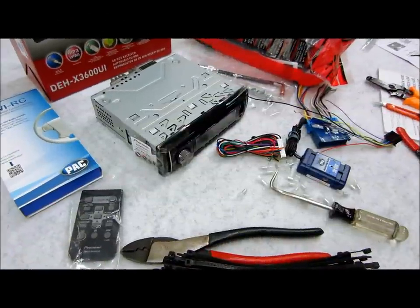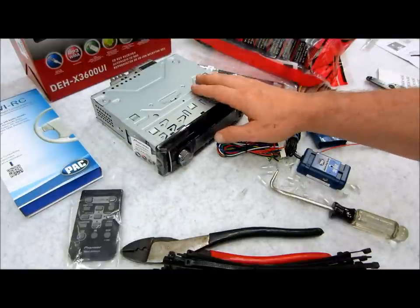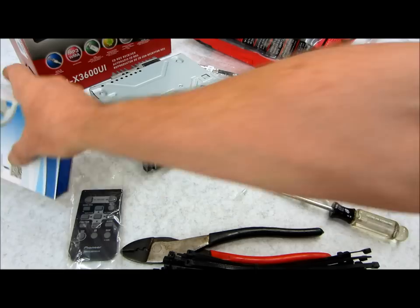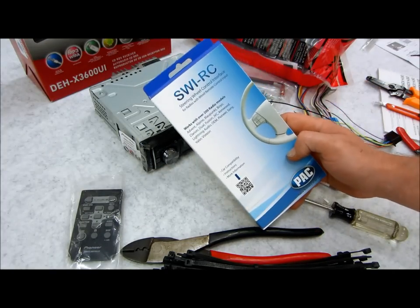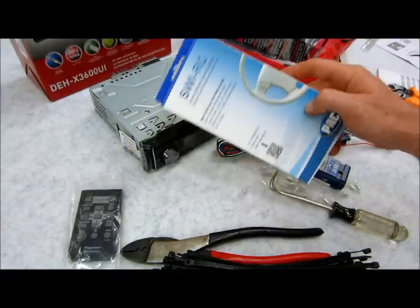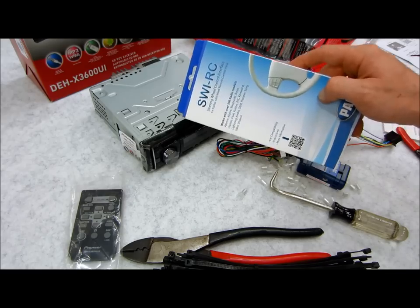I'm going to go over in great detail how you can install your own new car stereo by yourself with all the stuff that I have laid out here in front of you. First off, I have a new Pioneer 1Din car stereo. I also have this, which is made by PAC. This is a steering wheel remote control interface, which will allow me to integrate the steering wheel controls into my new stereo because you're going to lose those once you unplug your existing factory one.